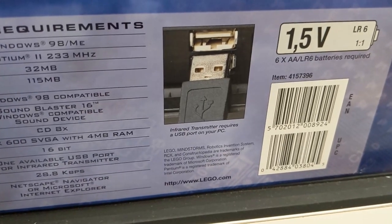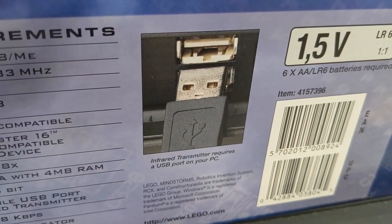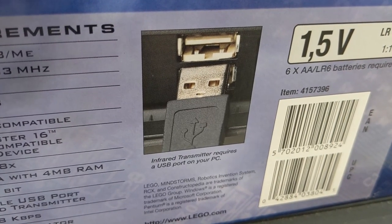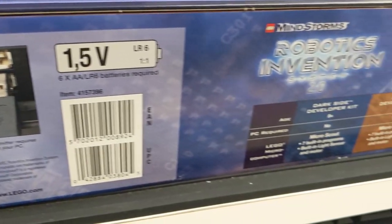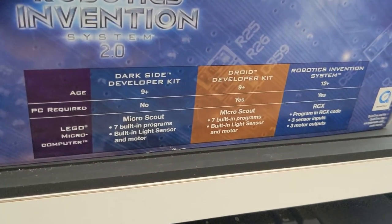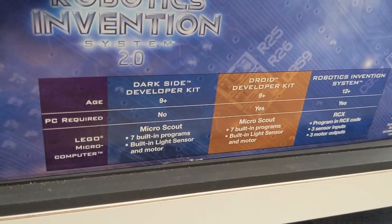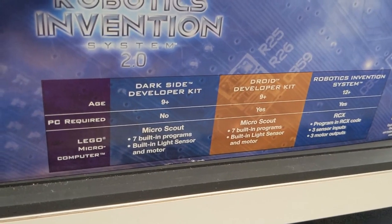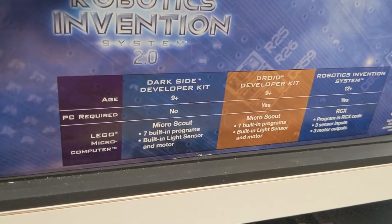This kit came with the USB tower, which is basically unusable nowadays if you're using a 64-bit operating system. But you can use the serial tower with an adapter. These are the other sets I plan to cover in the future. I don't know if I'll be able to do a new unboxing for those, but you never know — I might find them.